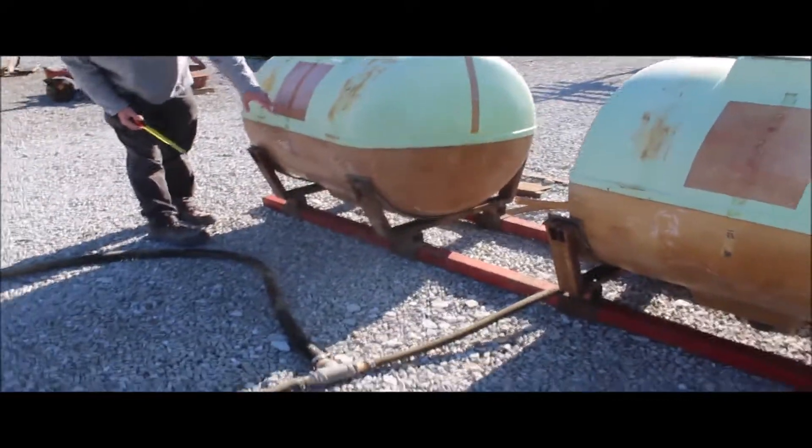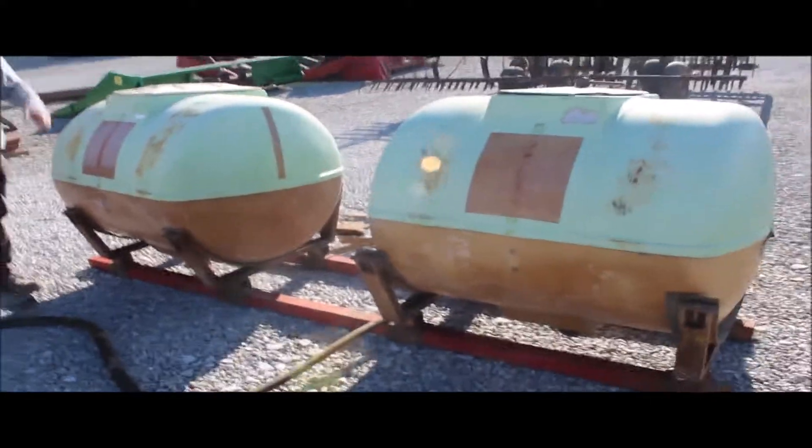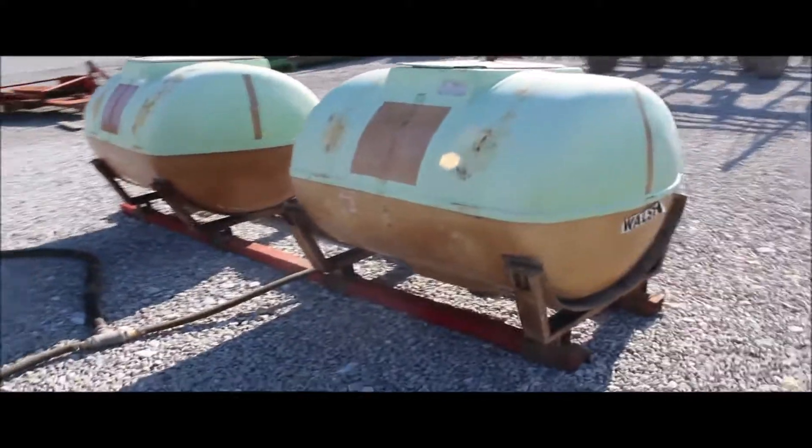I'm going to say that looks like 125 there, so there's surely a couple hundred gallons apiece, I'm guessing. You're going to buy this at an absolute tractor house auction.